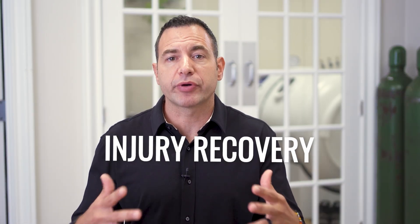We've already covered athletic performance and athletic recovery as it relates to hyperbaric oxygen in previous videos, so check those out because they fill in a lot of the gaps around what role oxygen plays in recovery and performance. Today we're going to talk about injury recovery.